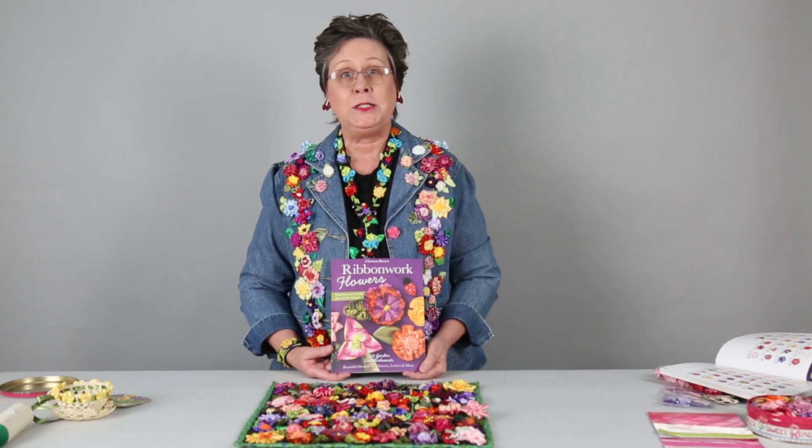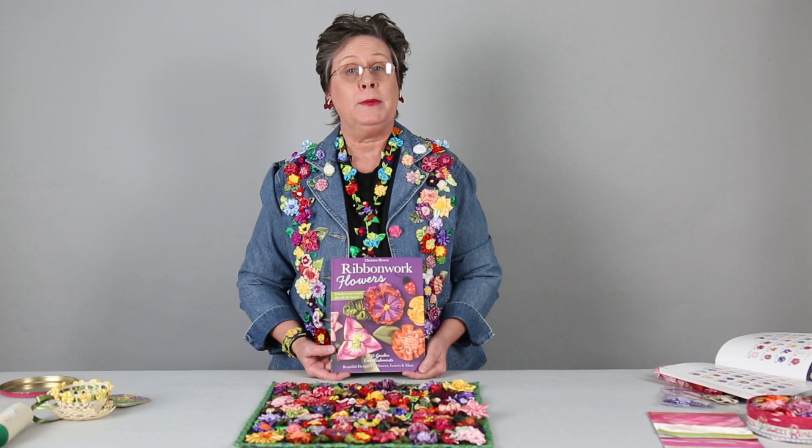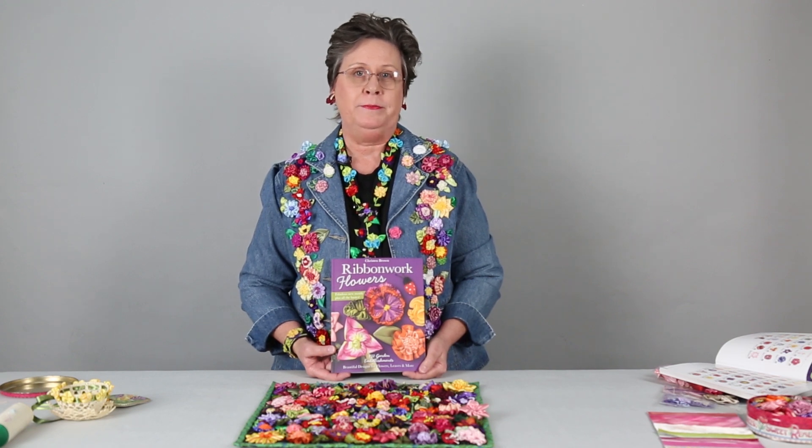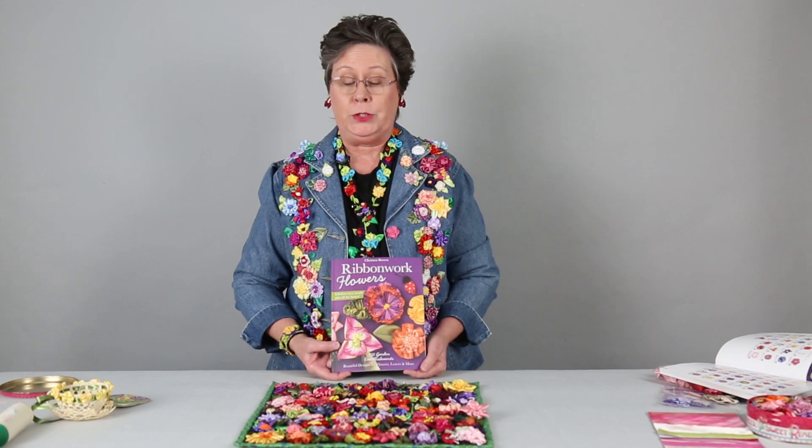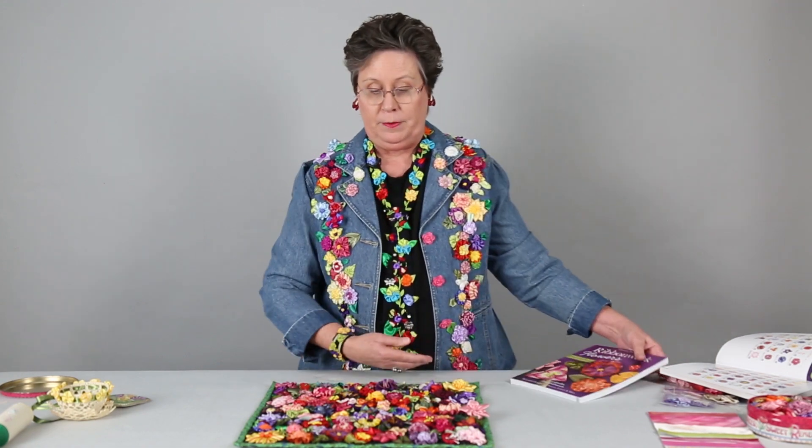Hi, my name is Kristen Brown. I'd like to introduce you to my new book, Ribbonwork Flowers. This is actually my second book on ribbonwork. This has 132 flowers, leaves, and garden extras. Let me show a few of them to you.